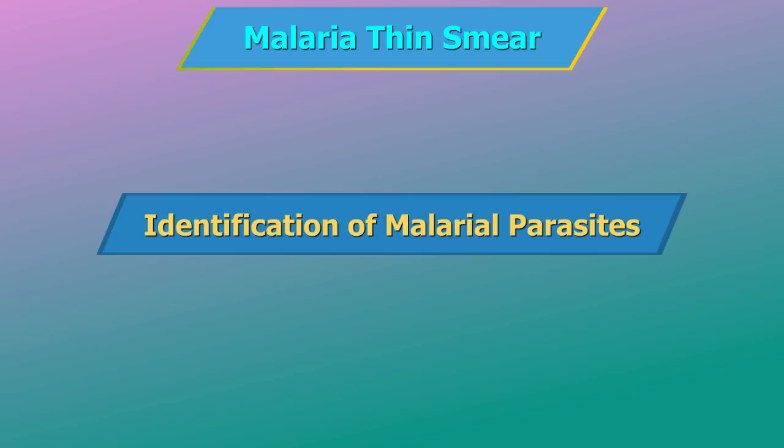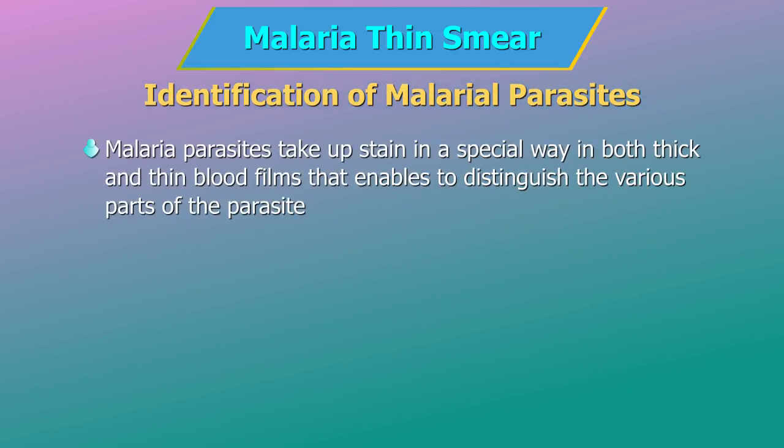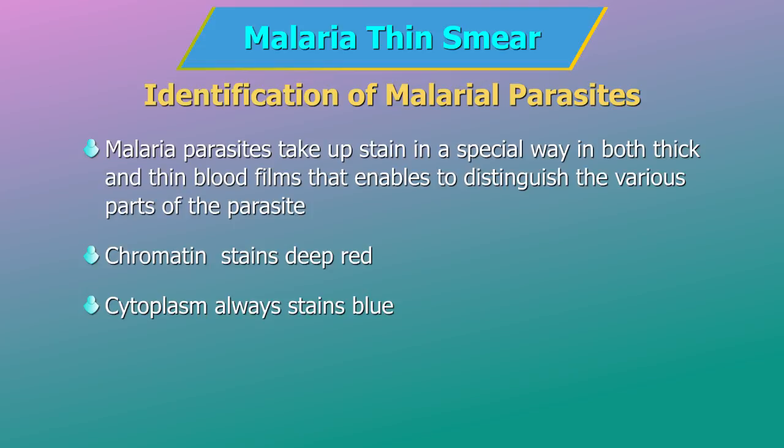Identification of malarial parasites. Malarial parasites take up stain in a special way in both thick and thin blood films that enables distinction of the various parts of the parasite. They pass through a number of developmental stages. In all stages, the same parts of the parasite stain with the same colour. Chromatin — the part of the parasite nucleus — is usually round in shape and stains deep red. Cytoplasm occurs in a number of forms, from ring shapes to irregular shapes, and always stains blue, although the shade of blue may vary between the malarial species.